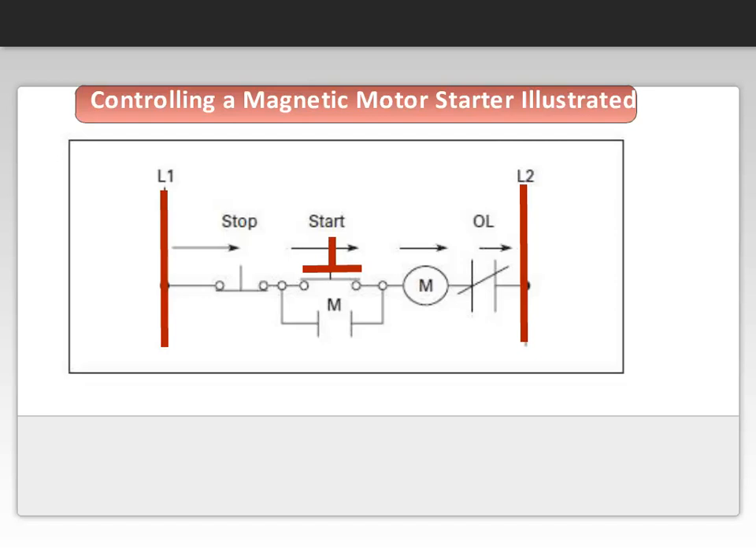If there is a power outage or power loss, the coil is de-energized, contact M opens, and the starter drops the load off the line. When the power is restored, the circuit cannot automatically restart because the start button needs to be pushed to complete the circuit. Because someone must manually start this circuit, this can provide a means of personnel safety.